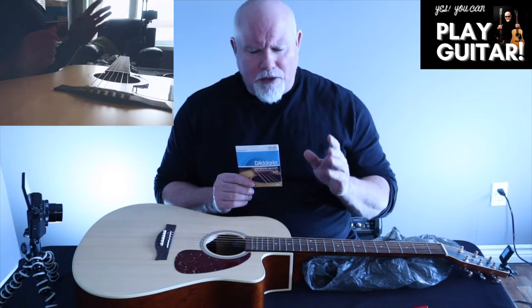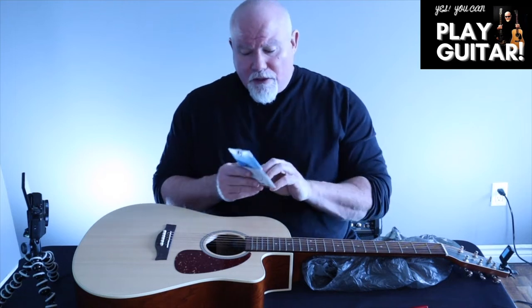These are light gauge. Now the heavier the gauge string you use, the better the tone you're going to get, but on the acoustic these are pretty thick already. If you go to a higher gauge it's going to be even harder on the fingers. On the acoustic, if you go to a lighter gauge you really notice they don't sound good.